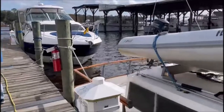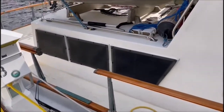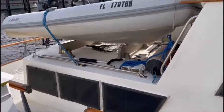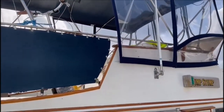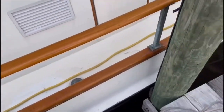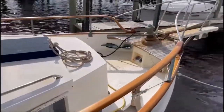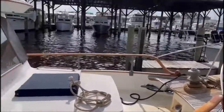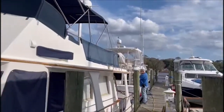Here's our neighbor who pulled in a couple days ago. This is a Grand Banks Classic — it's got the stateroom and the stern; it's much older. I imagine they're having it pulled to get the bottom paint done. But their bright work — it's just old. Not near as beautiful.